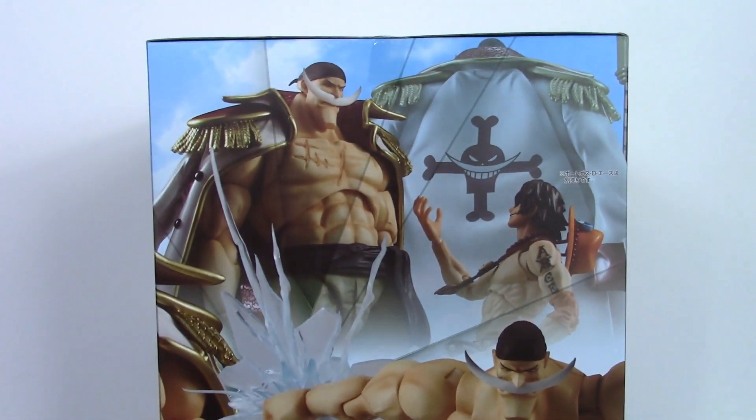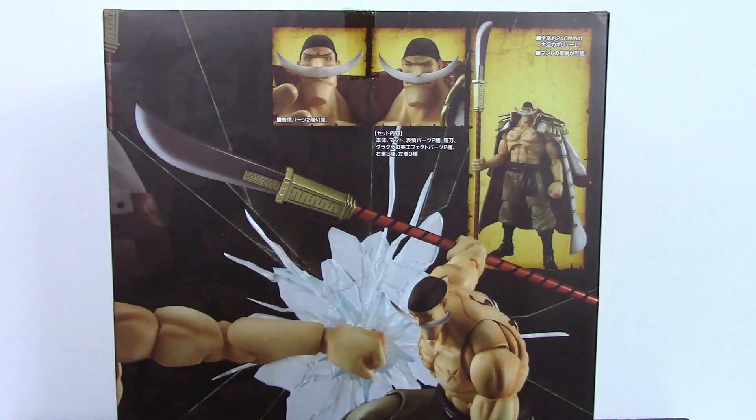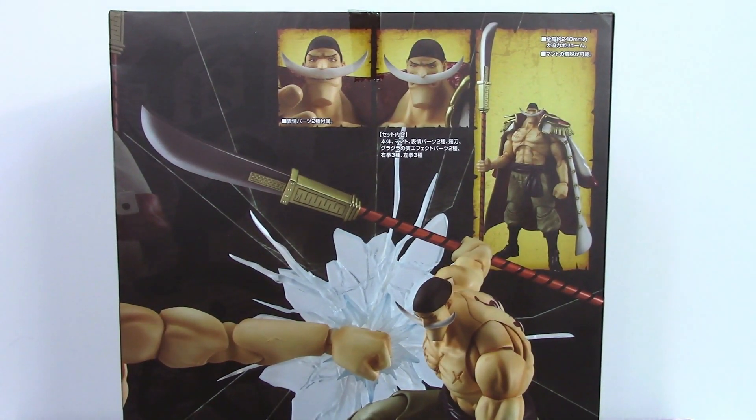The back of the box shows a few poses you can get the figure into along with some of the accessories. Anyway, that is the packaging — let's get this figure open and take a closer look at the guy who almost became King of the Pirates.